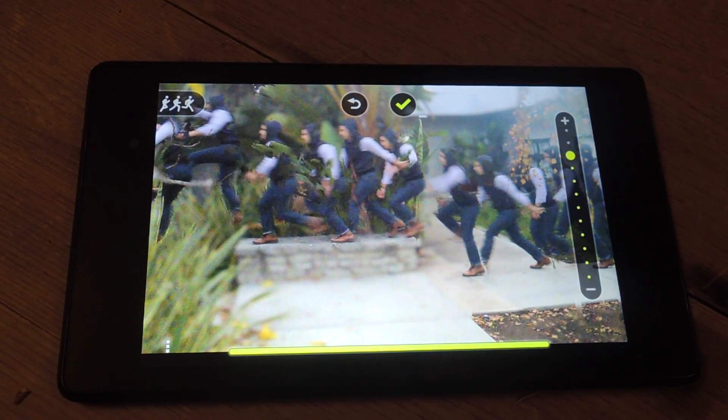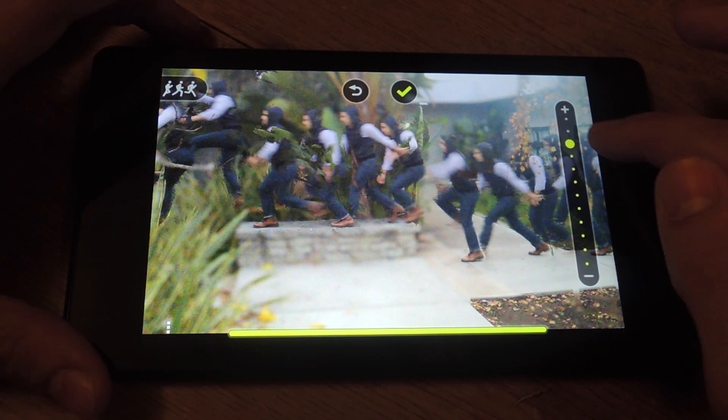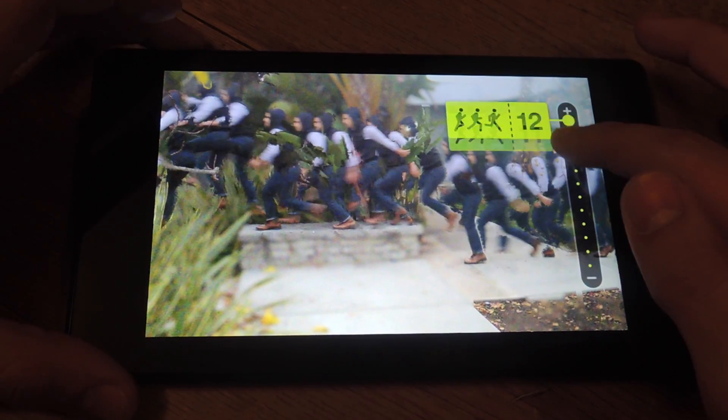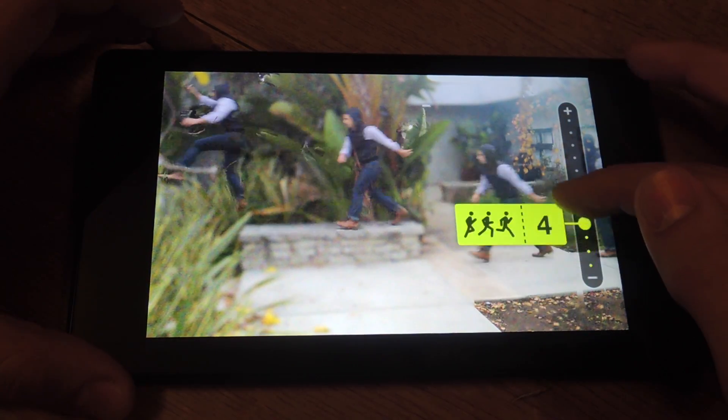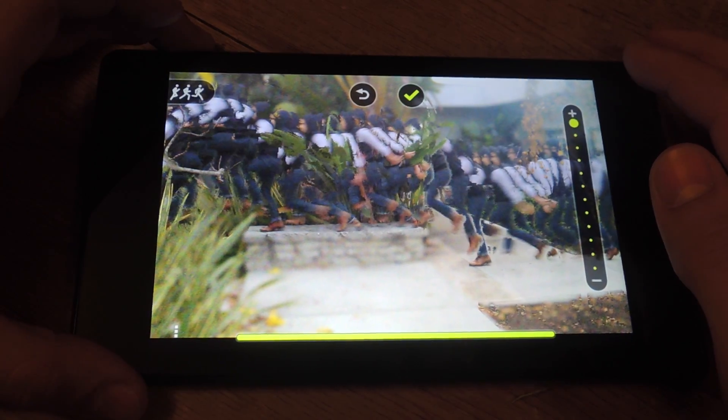Alright, I'm a little out of breath but we're inside. I'm going to show you very quickly what to do after you've taken your shot. So here's my shot. Scale on the side — change the density of the characters, or I guess person, in the picture. Just put it all the way up for the sake of this.